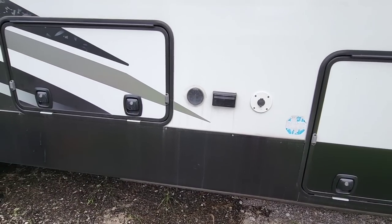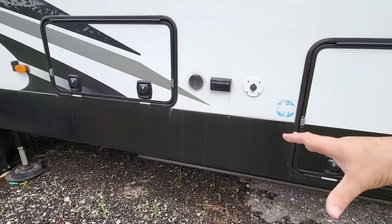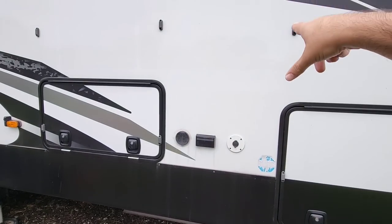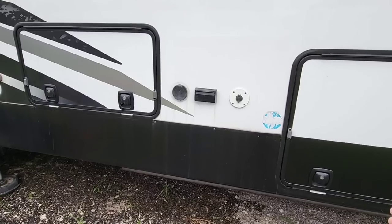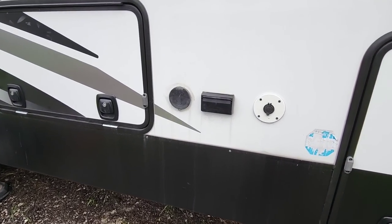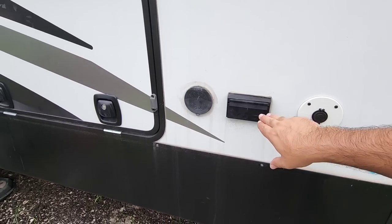There's a cable connection on the inside right here. If you wanted to put a TV out here on a stand, or mount it on the sidewall, you could do that. You could also plug in a radio or a small fan — all sorts of different things.